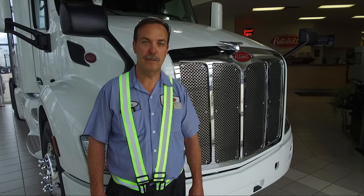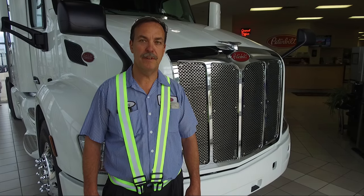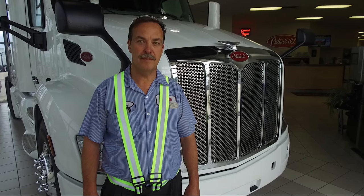Hi, I'm Wolf Dukes with Peterbilt Manitoba. Today we're going to talk about a few features and functions of the Peterbilt 579 and 567.